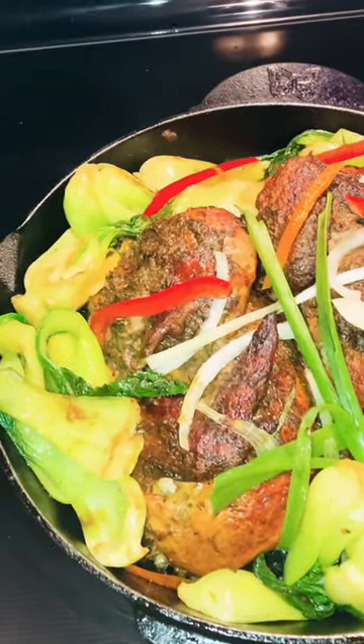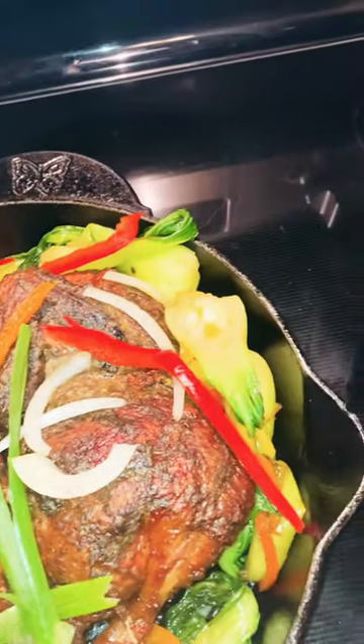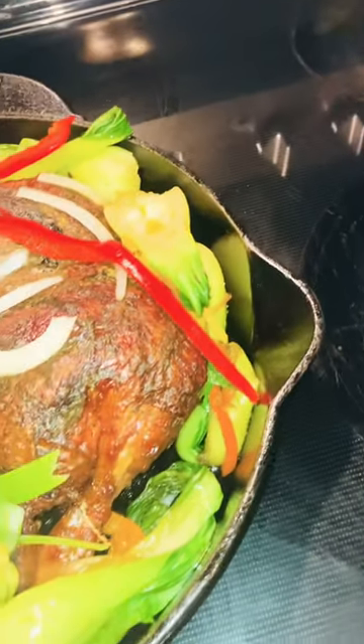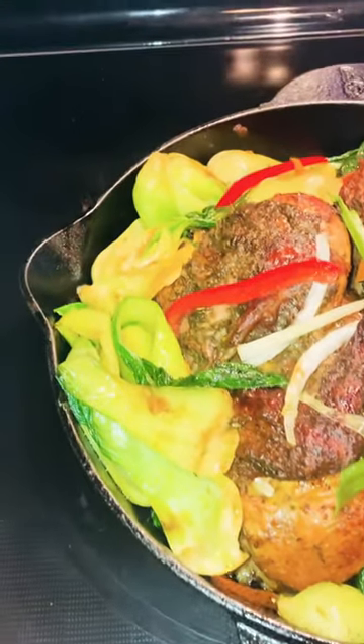It's done, all ready to go — rotisserie turned into Jamaican jerk chicken, voila, with baby bok choy.